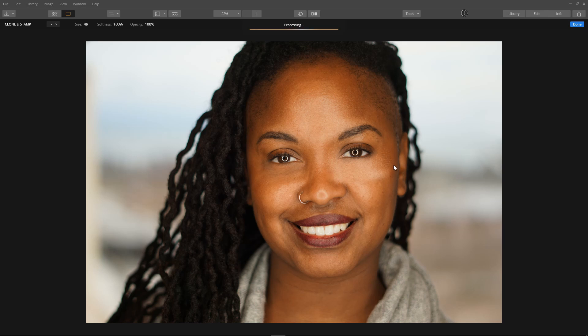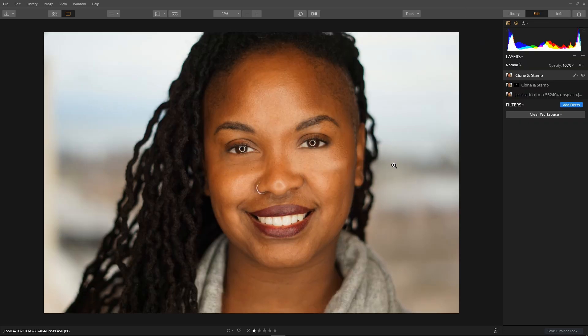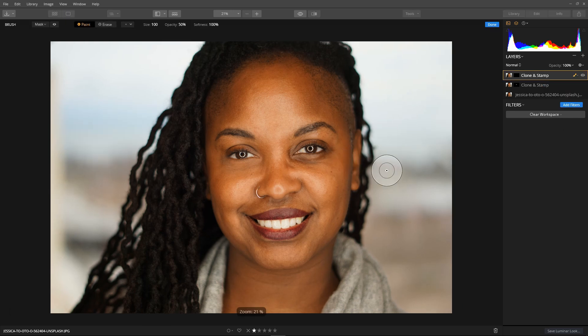One last little tweak — I think we have a pretty good patch. Hit done and let it process. Again we're going to refine the patch: right click the clone and stamp layer, select Mask > Invert, then select our brush. Set it to a reasonable size, change opacity to maximum, and paint the patch back in around the eye exactly where we want it.